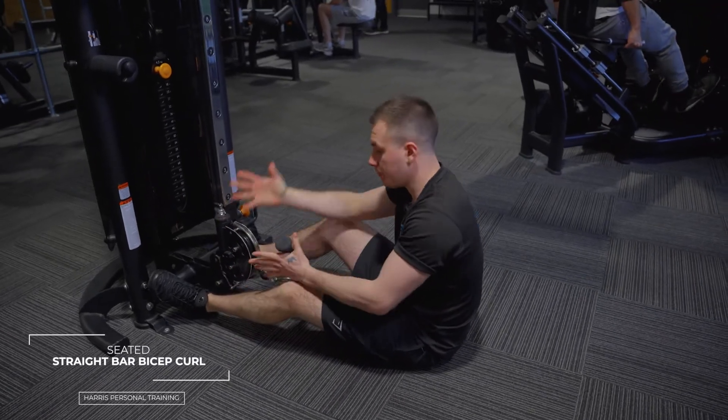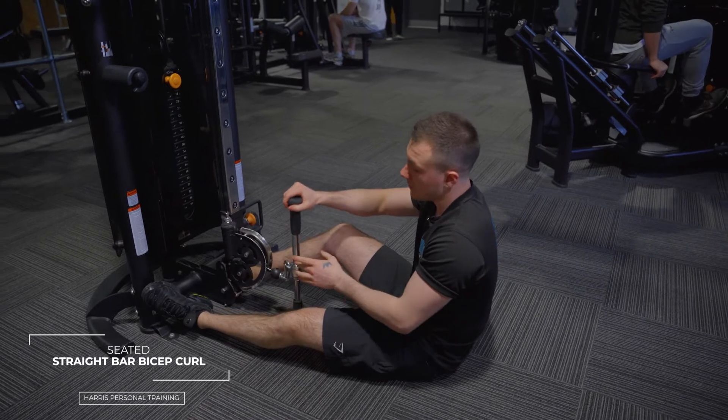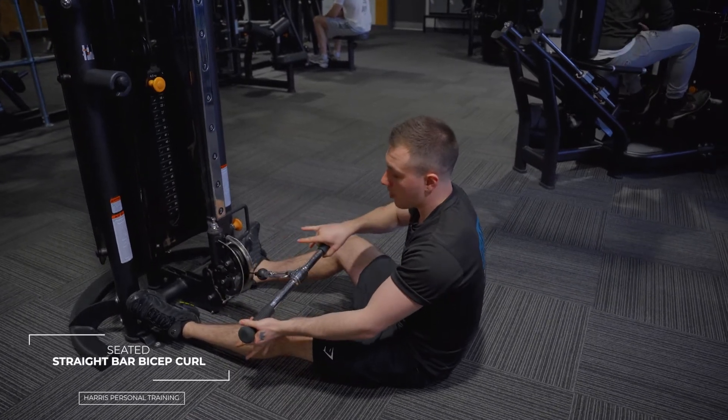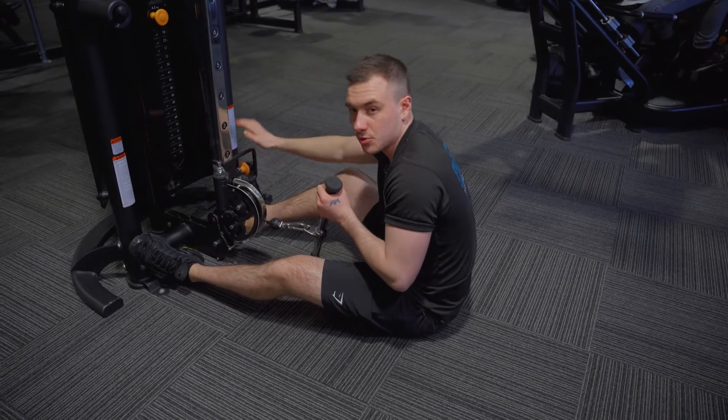These are seated bicep curls with a straight bar. For this one, you need to come to the matrix machine and load it up so you've got the straight bar on it. In terms of this one, we want to put it right down to 101 and then it's locked in place, so it's good to go.